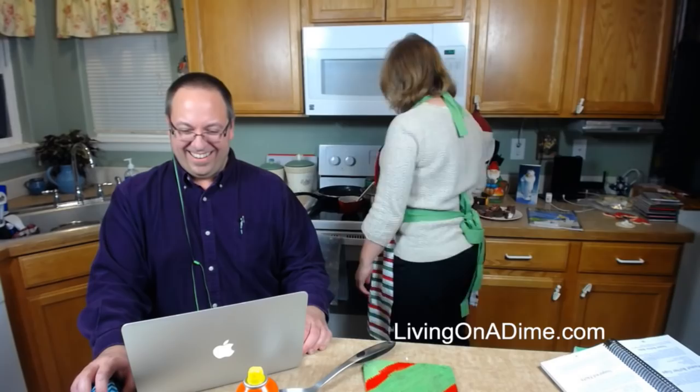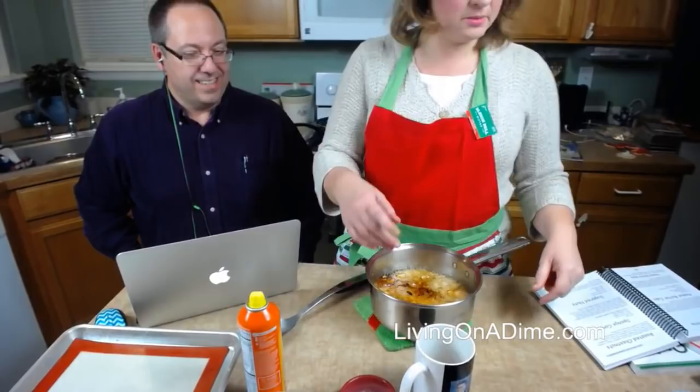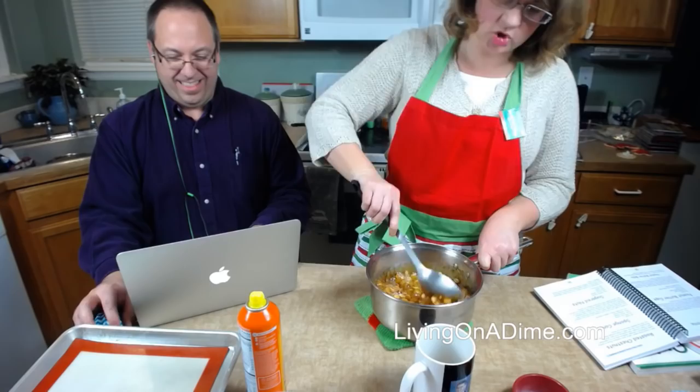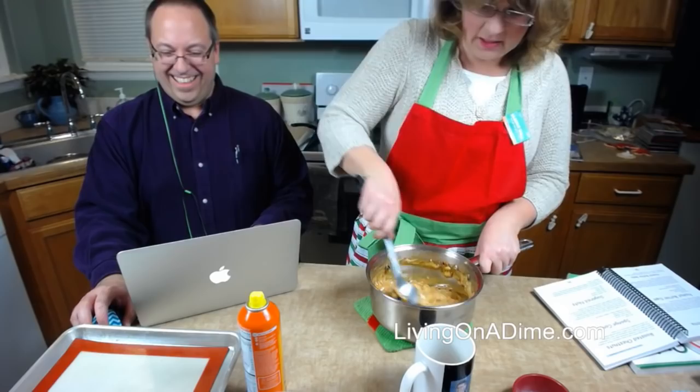Okay, you need to watch your peanut brittle so it doesn't burn! This is what it looks like when it burns — see that black stuff? I do have more supplies but do we really have time to do it all over again? It's only five o'clock. So put in your salt and baking soda — be careful because it is super, super hot. Mine's going to have a smoky flavor but you can see the process. Don't be yakking when you're making this — do as I say, not as I do!